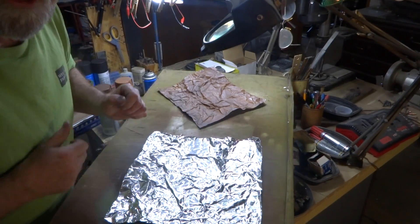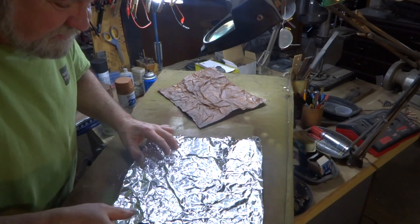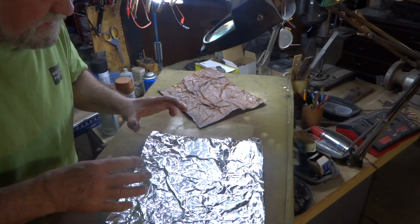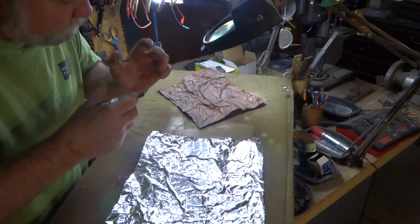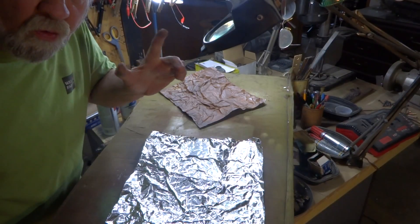Go ahead and knock yourselves out with it. I'm using the heck out of it because I build my railroad with real tight tolerances — I've got such a tight layout. That's it for today, guys. I hope this helps somebody; if it does, leave a like, I'd appreciate it. If you want to subscribe, hey, more the better. That's it for now, boys and girls — over and out.